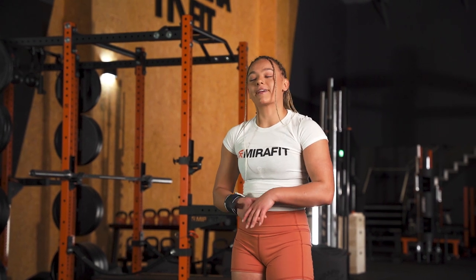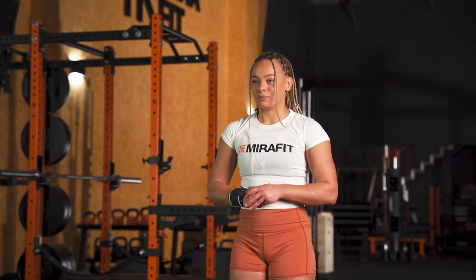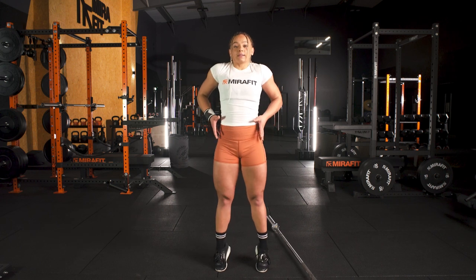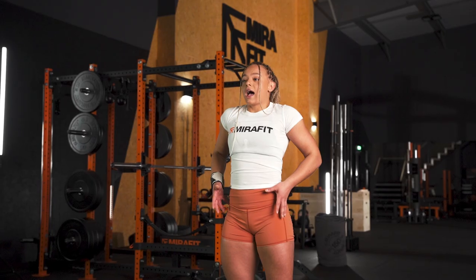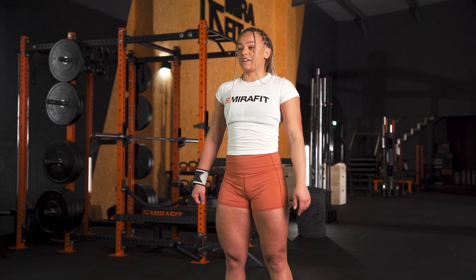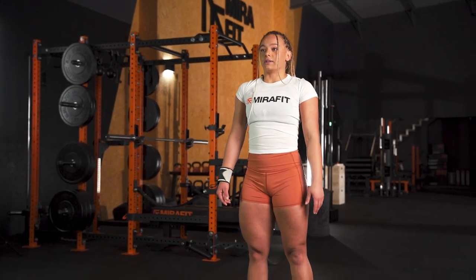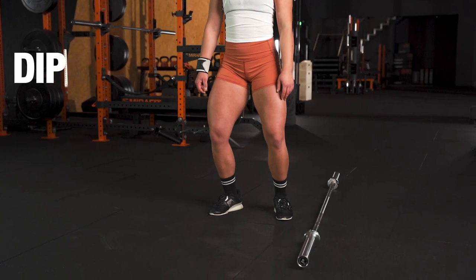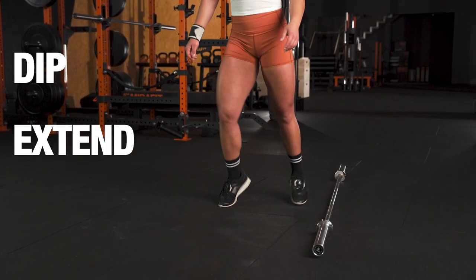My recommendation would be to explore your jerk receive position to see which one feels more stable. A good way to think about it is to extend onto your toes and then drop your feet out either side. Dip, extend, split.